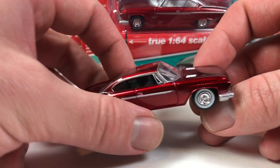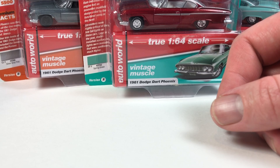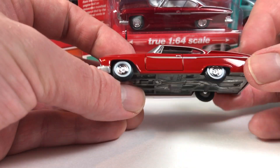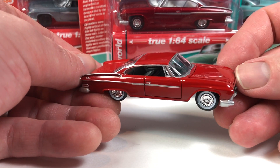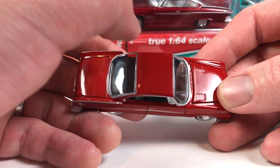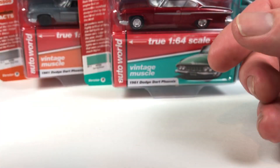Beautiful car, beautiful model. This is the first release of it and then they didn't use it for quite a long time. When did this come out? I think 2013 is the manufacture date of these, so I think realistically probably 2014 is when they were hitting stores. I didn't start collecting at all — I didn't even collect Hot Wheels or anything really — until the tail end of 2014.